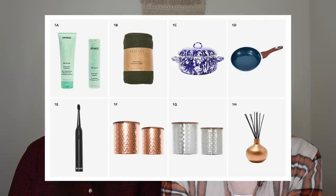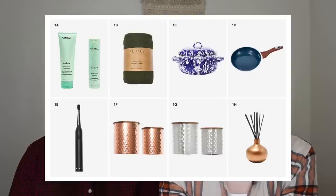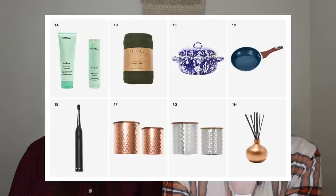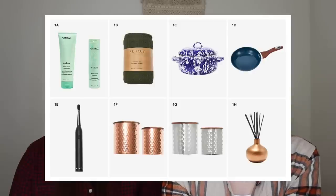Other options were the Our House Waffle Knit Throw Blanket, the Black Battery Powered Toothbrush, the Uncommon James set of two canisters in either copper or silver, and the Pottery Barn Mason Diffuser in Solstice. I figured I'd probably get the most use out of the cookware versus some of the other products, which is why I chose that — but the blanket looked nice and the shampoo sounds nice too.